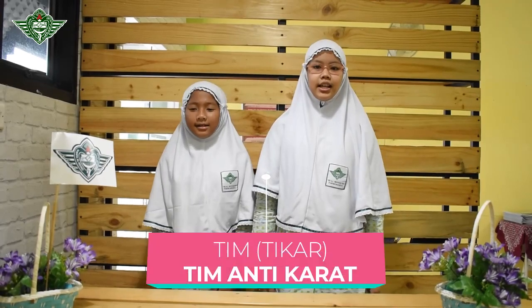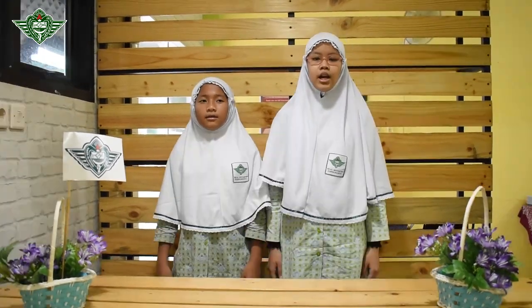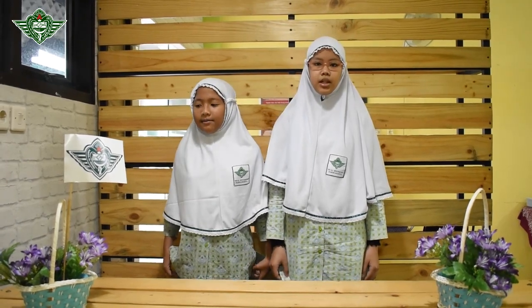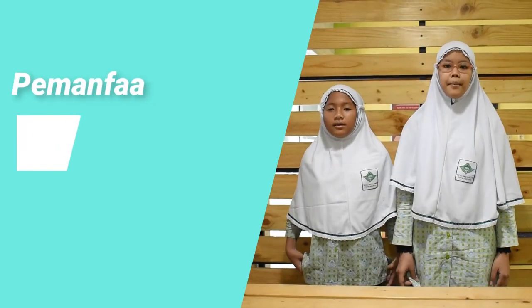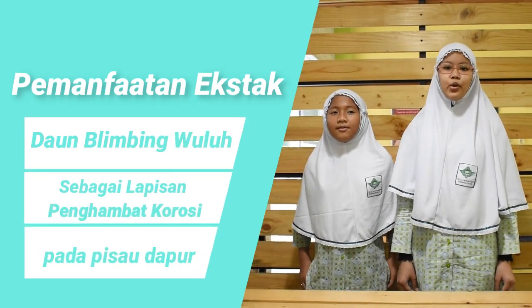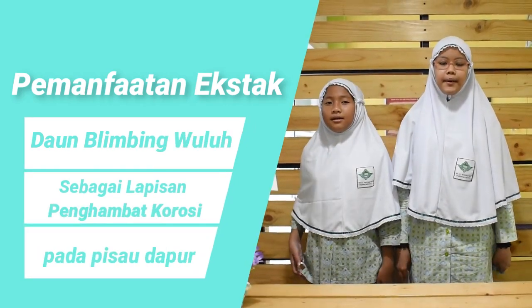Assalamualaikum warahmatullahi wabarakatuh. Kami dari tim Tikar Anti-Karat — saya Nabilah Kansafekira dan saya Adjita Nur Atifah — dari SD Al-Irsyad Al-Islamia 02. Kami akan mempresentasikan karya kami yang berjudul: Pemanfaatan Ekstrak Daun Belimbing Wuluh sebagai Lapisan Anti-Korosi pada Pisau Dapur.